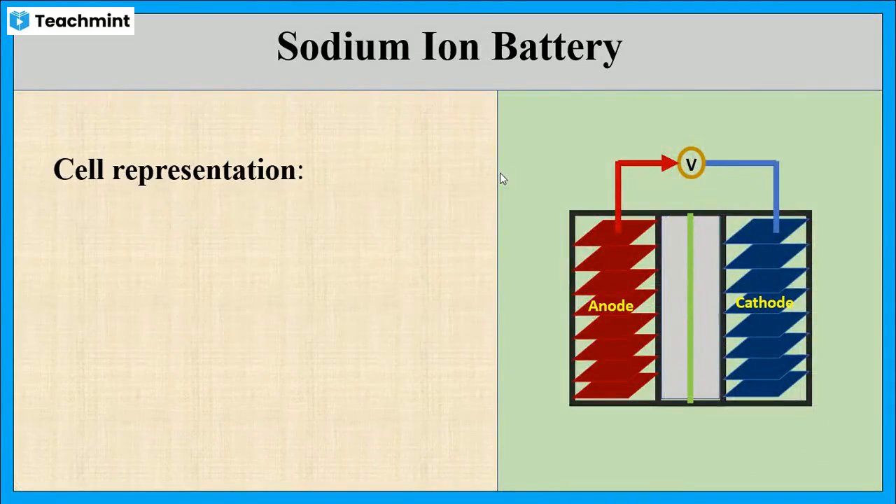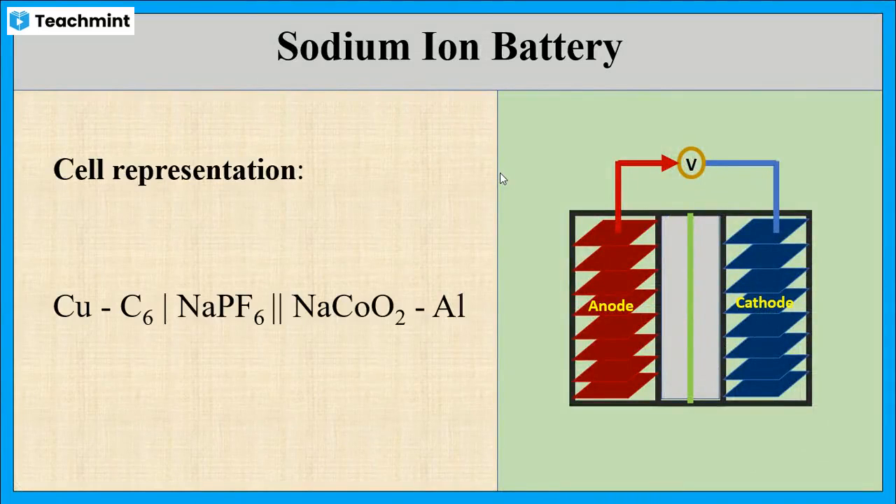This is the cell representation. On the anode side, the graphite on copper foil is in contact with sodium hexafluorophosphate, which is in contact with sodium cobalt oxide on aluminum foil.